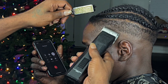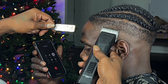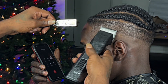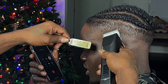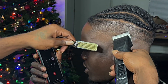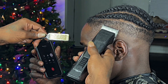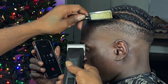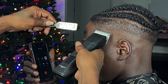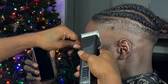Now I'm in my blending process. I grabbed my 1A and I'm using the corners of the blades to make sure everything is falling into place the way it needs to. I'm ready to go ahead and knock some guidelines out so you guys can see that fresh edge up. Remember to always follow your steps, cross-check your work, look back from the mirror, and make sure everything is falling into place. At the end of the day, this cut's going to be fresh.